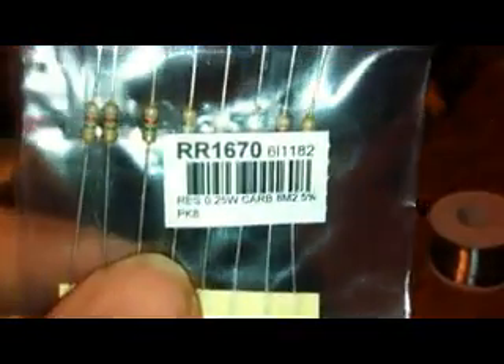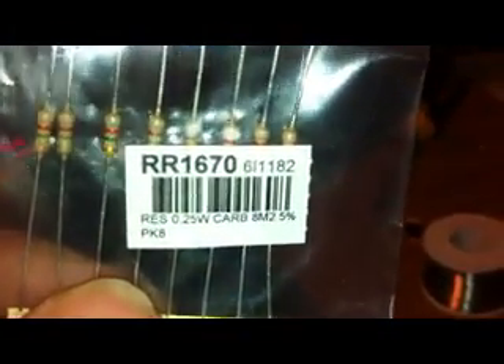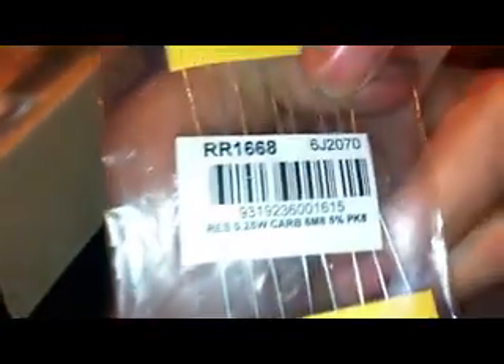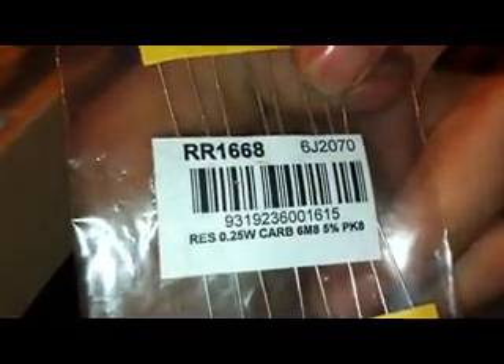So these are the resistors you need. This is an 8.2 meg. And this one is a 6.8 meg. But what I'm going to do is try those ones first, see how it goes. If it's still too bright, go to those ones. Right, let's put them in.